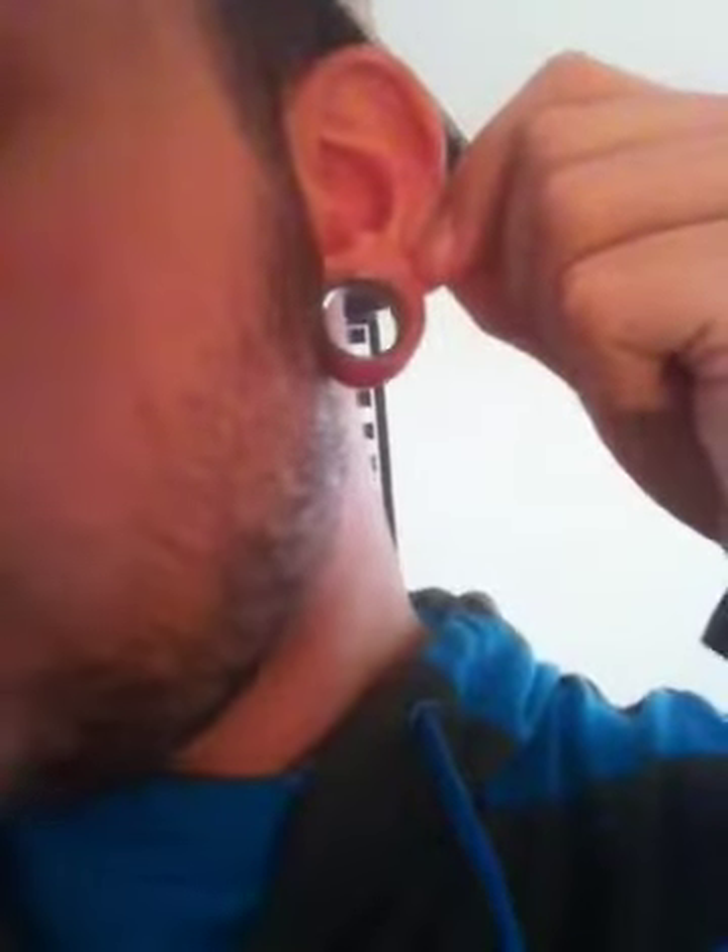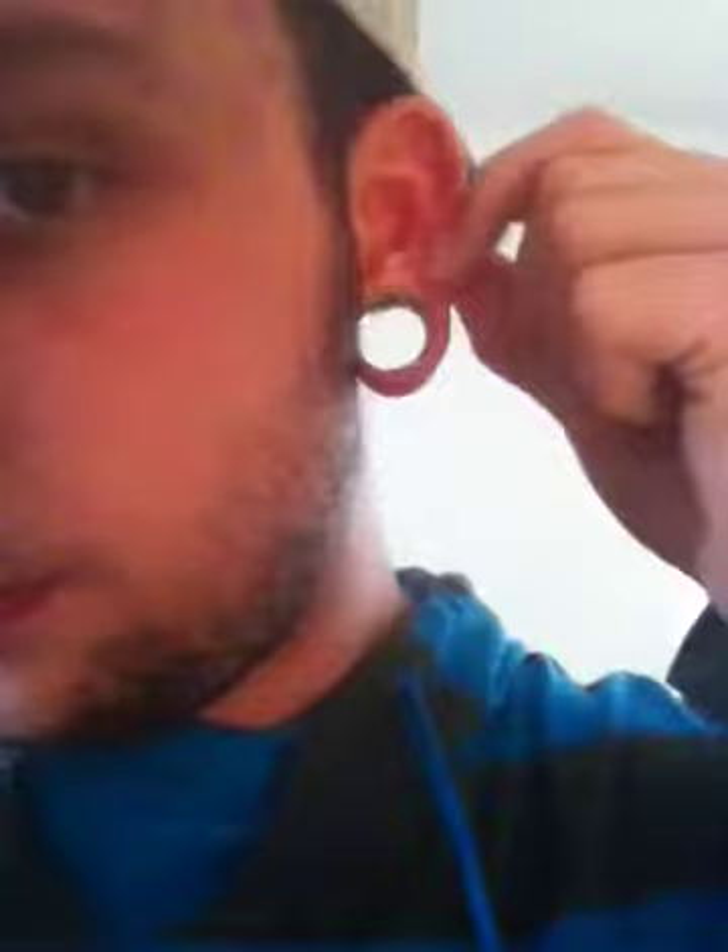I'll probably be doing a size-up update within probably like a month or so to show you how much better my ears have gotten. This is only a week and they're doing pretty good.